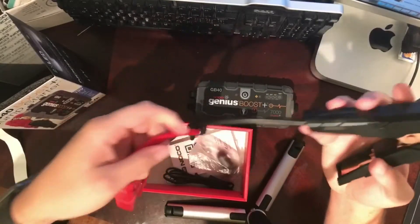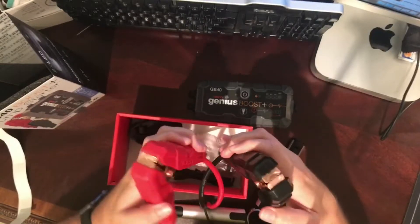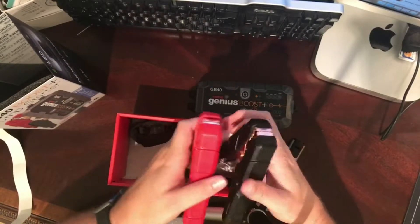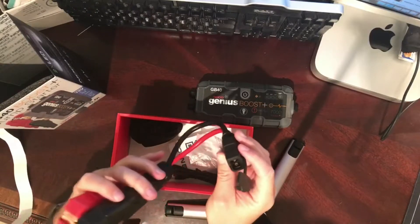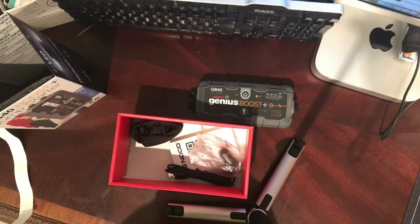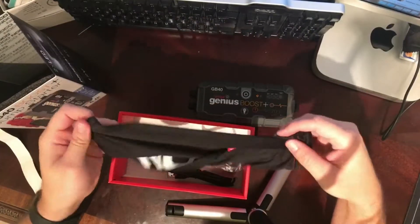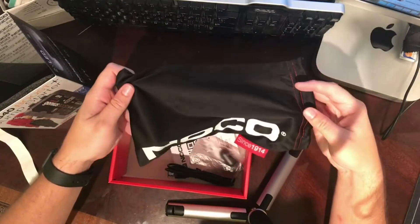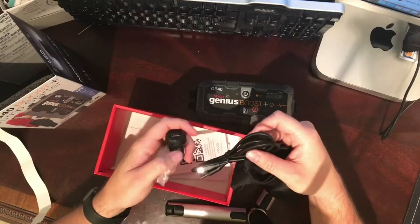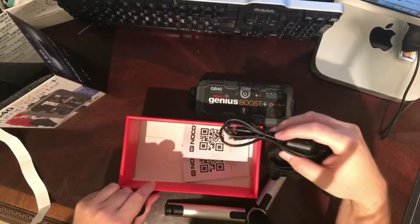Jumper cables — wow, these feel great. They feel very good quality, a lot of tension. A little dust bag for it. Very nice. And you get the USB and the charger, and that's it. Owner's manual.